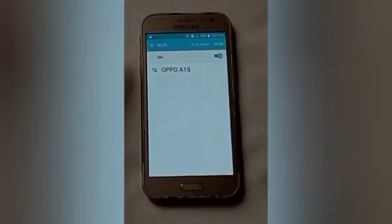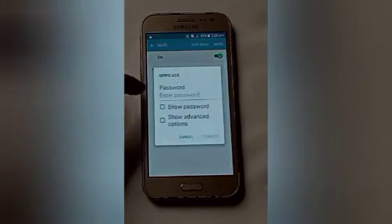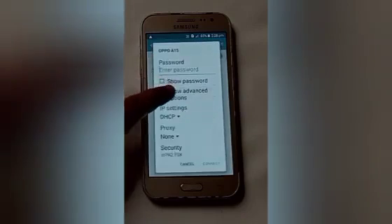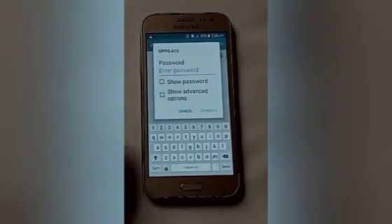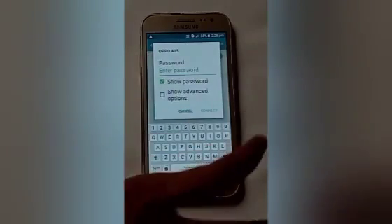After that, you will see our nearby network is Oppo A15, so click on that. After that, enter the password. Click on 'Show Password' — it makes it easier to fill in your password.